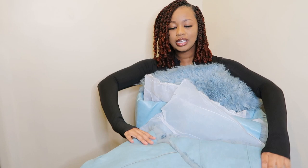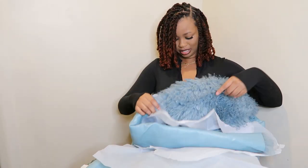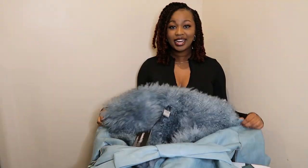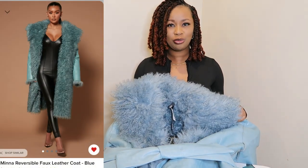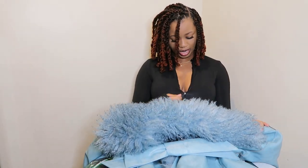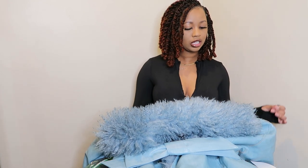I just want to show y'all what it looks like completely. It does shed like crazy but it's so cute that I don't think I'm gonna mind so much. So this is this part — they had it in blue and then they had it in a camel or brown color. I chose the blue because I don't have a coat like this or really much of anything this color.